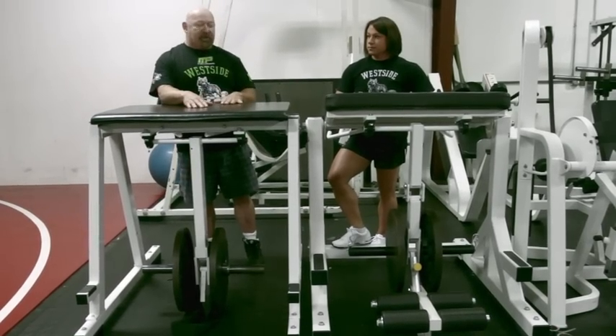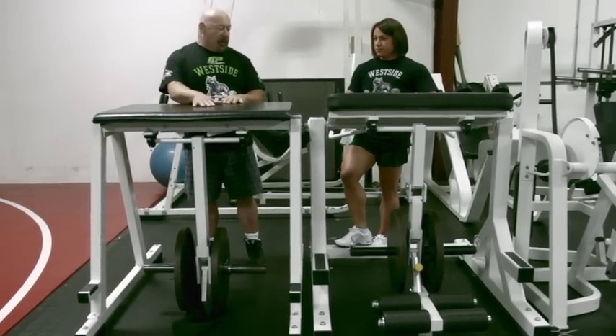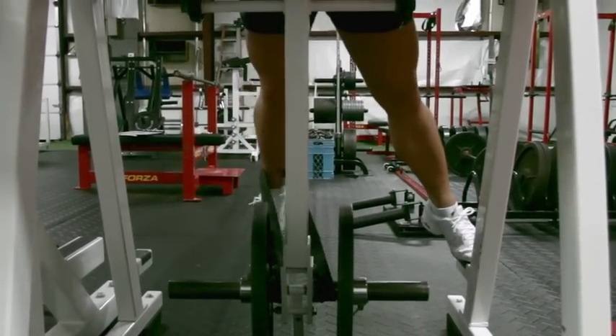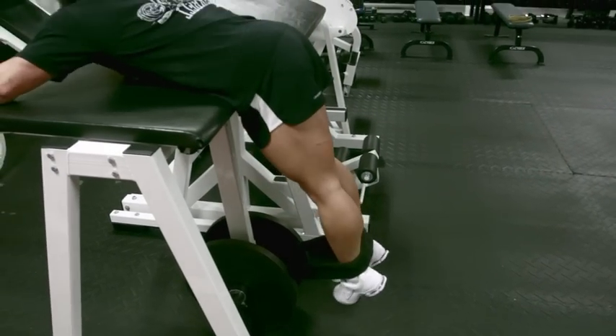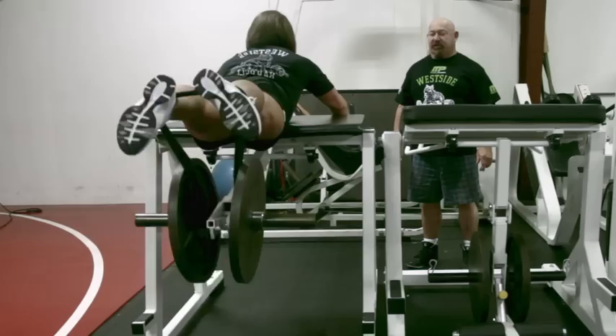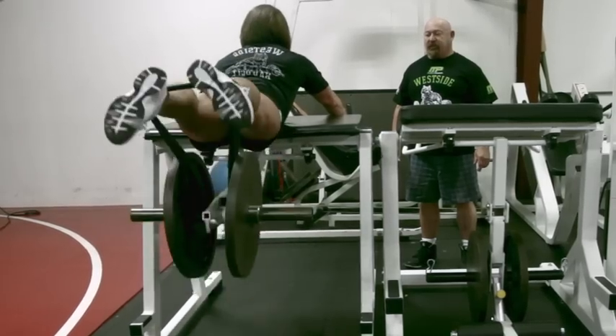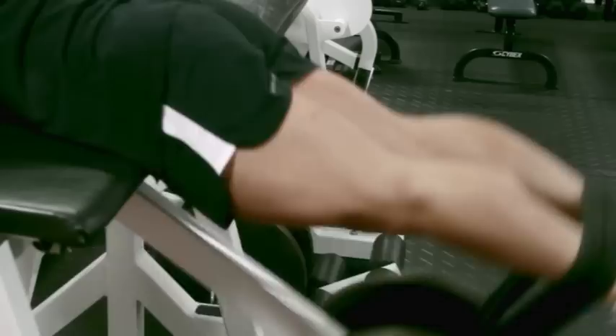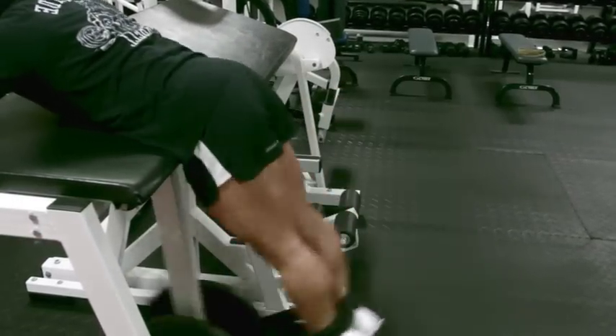Now, Lori's going to demonstrate these exercises, the proper method. First, we'll use the strap. Notice she pulls back on the strap slightly, stands on each step, places the second foot inside. Just start by squeezing the glutes. See the back flexion. She drops her head, raises her head, drops her head, raises her head. Notice the glute contraction in the hamstrings. Notice the range of motion — the range of motion is great.